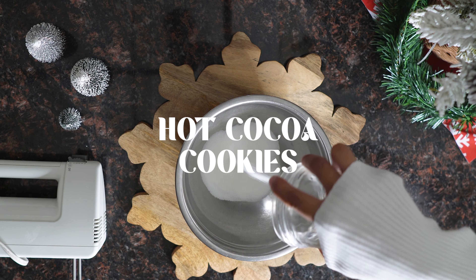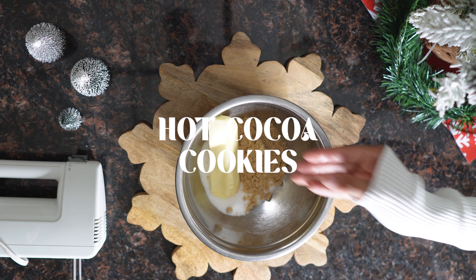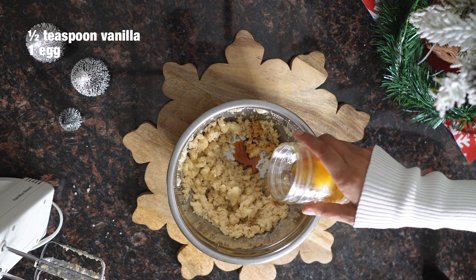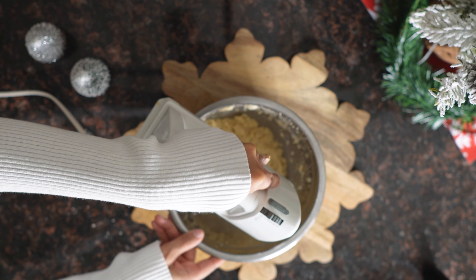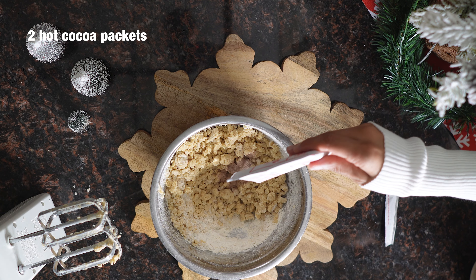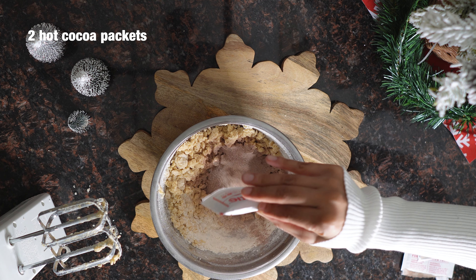One of my favorite things about the holiday season is drinking hot chocolate on a cold, cozy night, but have you ever tried it in a cookie form? These hot chocolate cookies are so good, especially when they're fresh out of the oven. We'll start creaming our wet ingredients together as usual, and then mix in our dry ingredients. Then you'll add in two packs of your favorite hot chocolate mix. Please do not use the sugar-free kind — it did not taste as good.